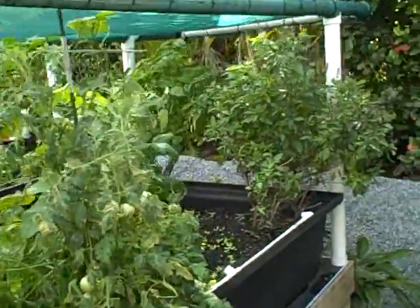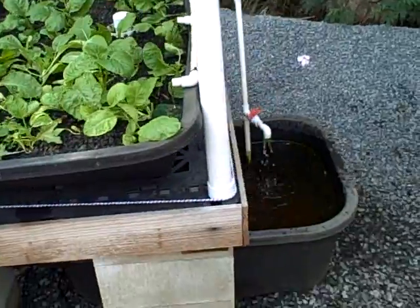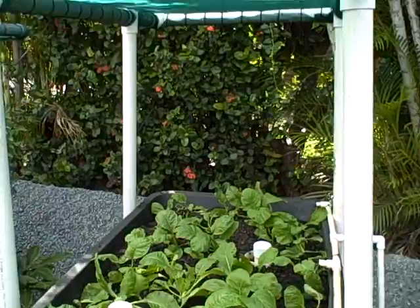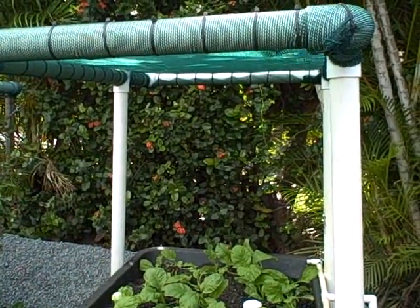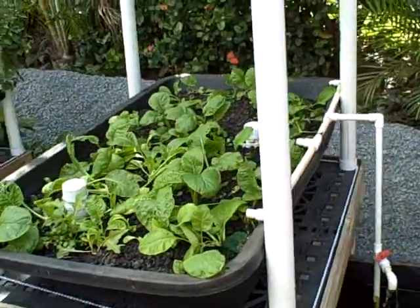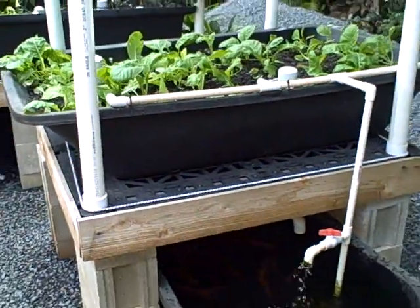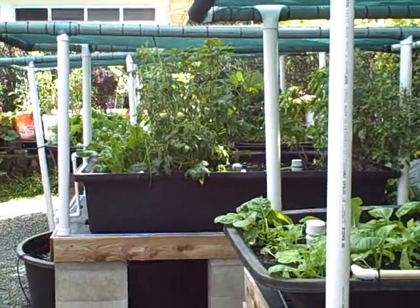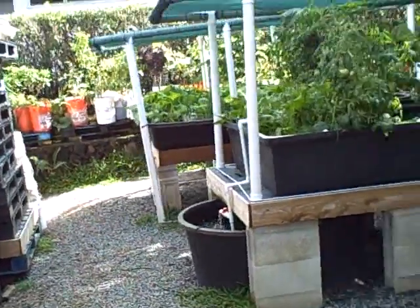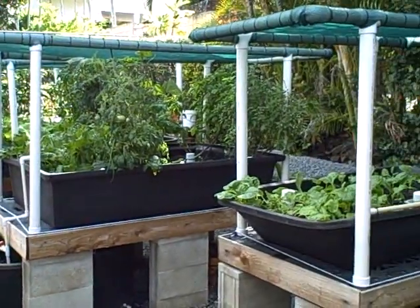This is another system over here with a 75-gallon fish tank and a 90-gallon grow bed, with a shade structure integrated into it — this is our starter aquaponic setup, the Aquapono 1.0. The one in the middle is the 2.5, and the 3.0 is the one we looked at first. So this is the backyard — we're doing great.